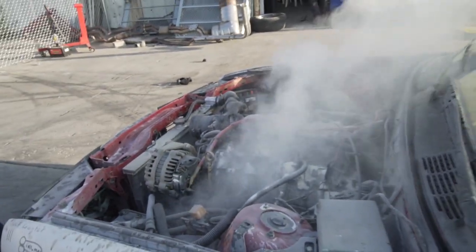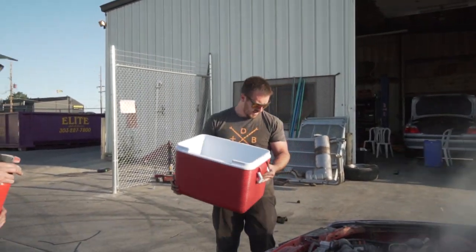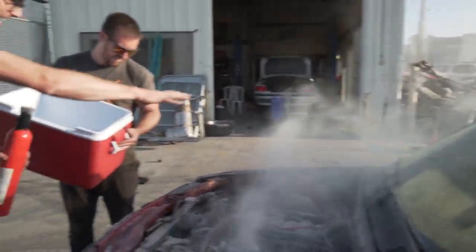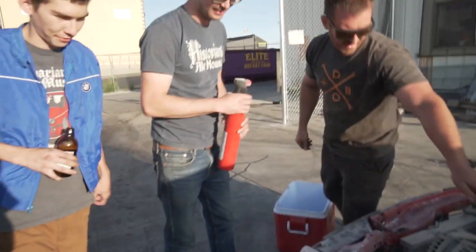Holy shit - it puked oil like a mask, sprayed oil. Straight up in here and it laid it on the exhaust and it just went.